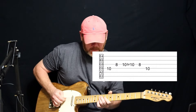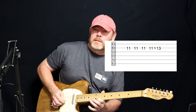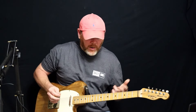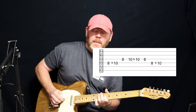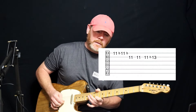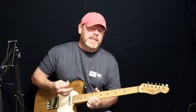Let's put on the backing track and see how this works. First lick. The response. Now I'm going to let it breathe — I don't want to take up all of the space. Now here's the second time I'm going to play, and I'm going to do something a little different, but still that same idea.